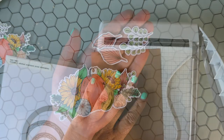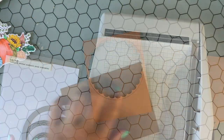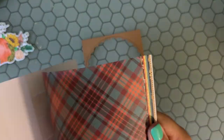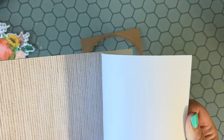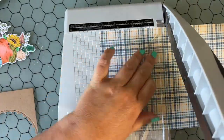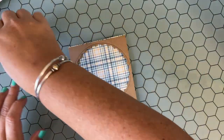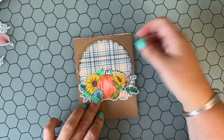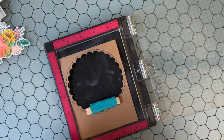I die cut all of these images with the coordinating die set. Now I'm cutting down a piece of dark craft cardstock to be four and a quarter by five and a half. I used a scalloped circle die to die cut a window frame out of this dark craft cardstock.